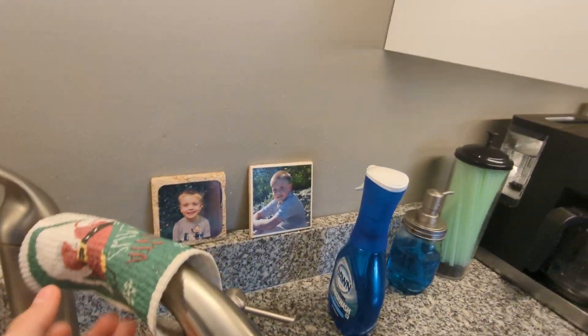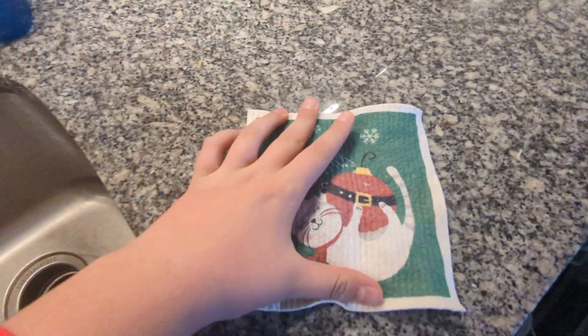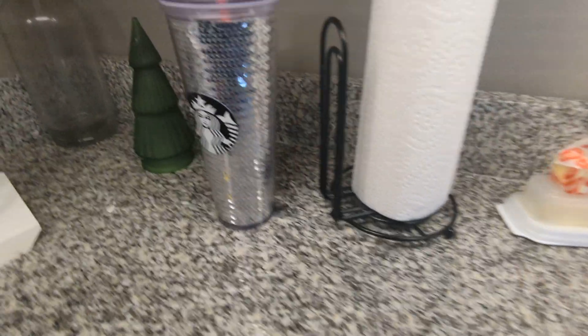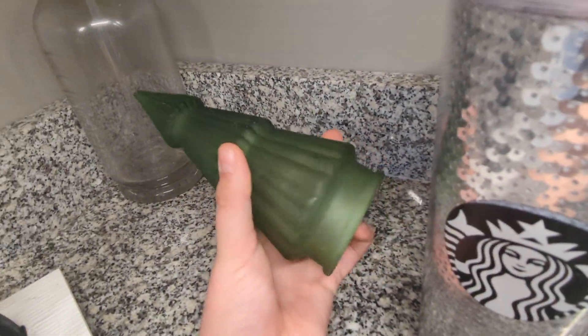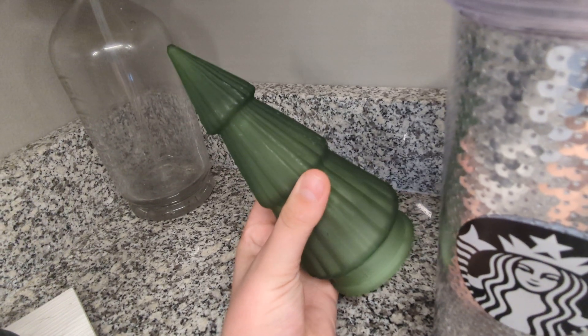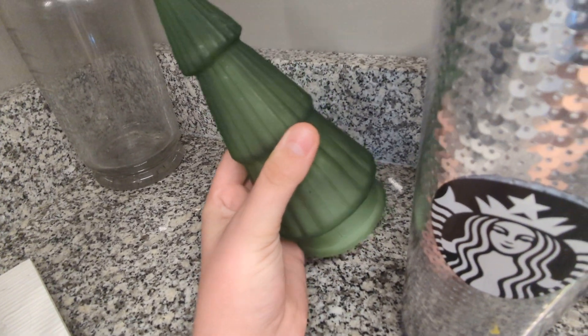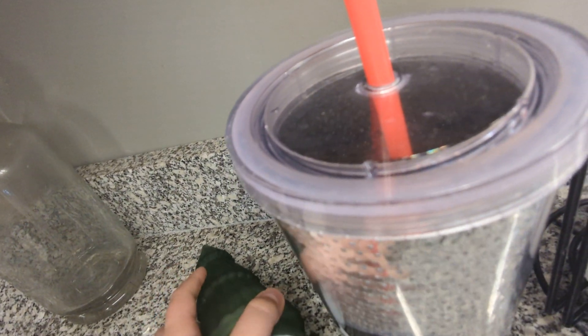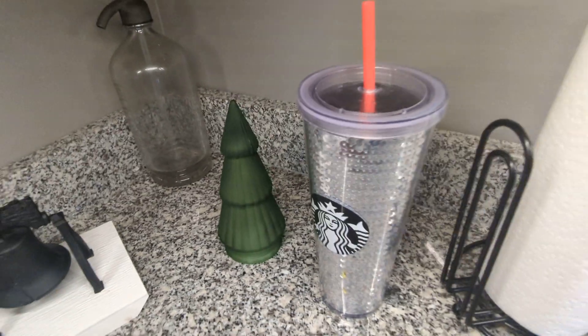We've got whatever this is — I don't know what this is. Just like a dish rag, except it's not wet, so it's all stiff. Got some sort of tree that lights up, made of glass it looks like.